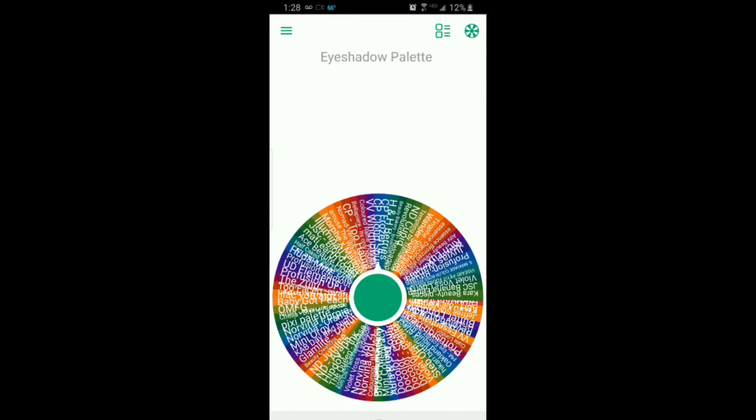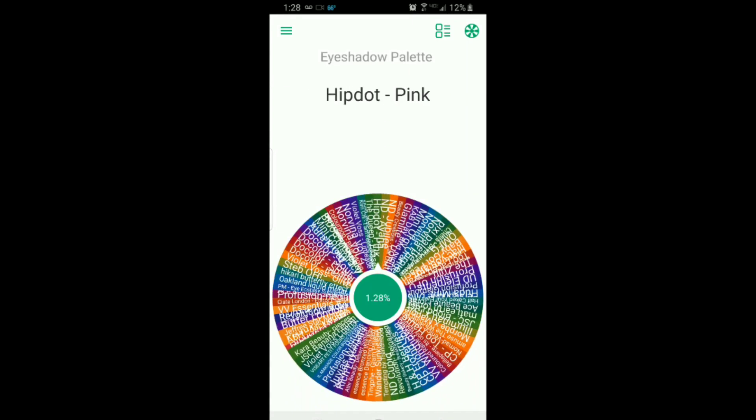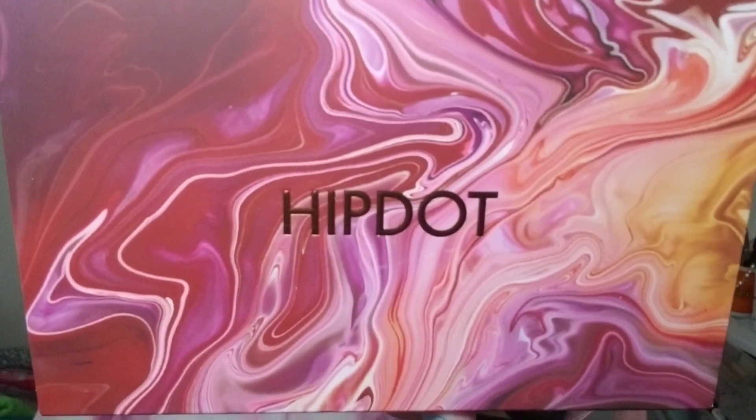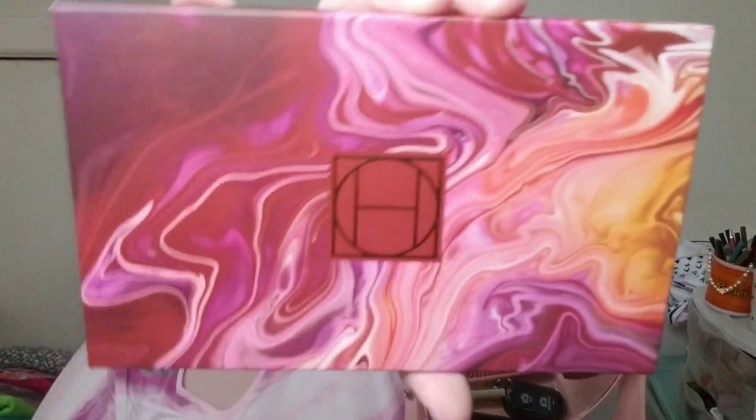Hey everybody, it's Michelle and welcome to a day in the life with me. Today's video is going to be the wheel. Without further ado, let's see what the wheel has chosen for us today. It shows the hip dot — it's actually called Zion but I call it the pink one because I have the green one as well. Here is the packaging, the carton in the back.